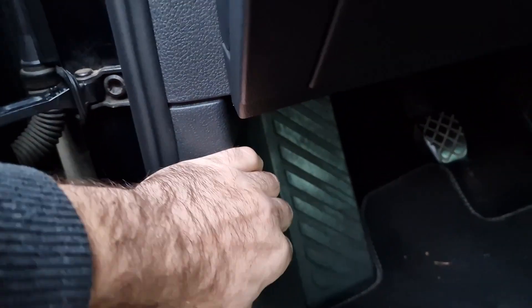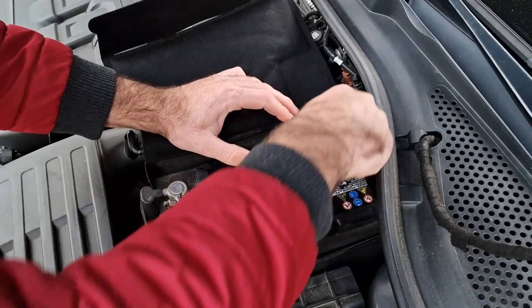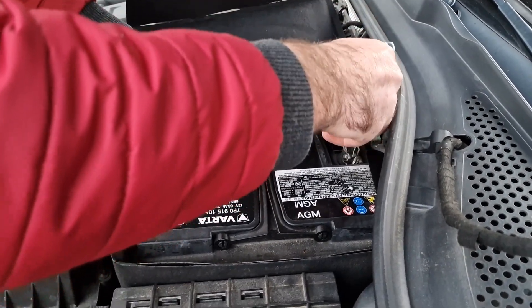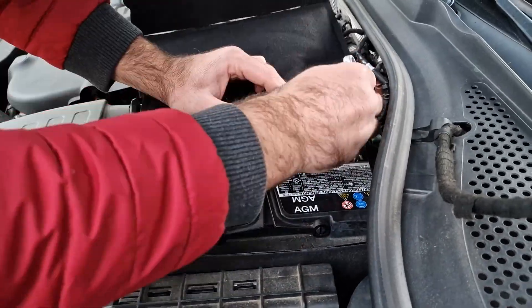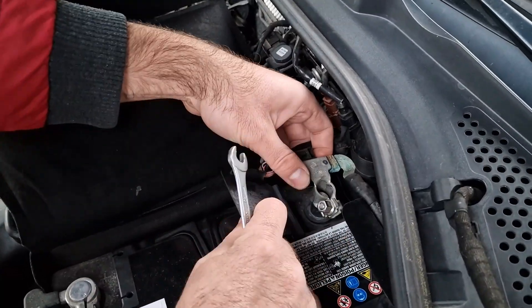Let's do a video on how to change the battery on a Volkswagen, or almost every VAG auto group vehicle. First you have to remove the negative pole, then the positive. To remove those poles you need a 10mm key.